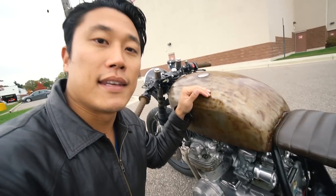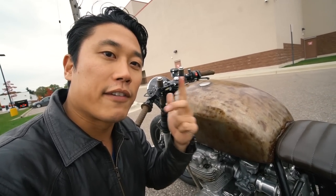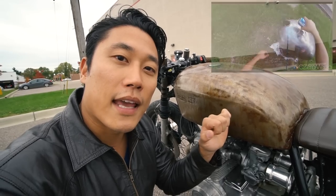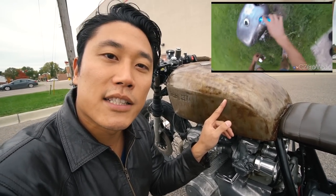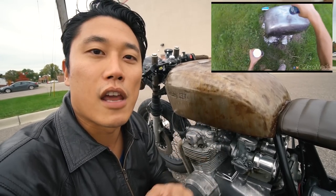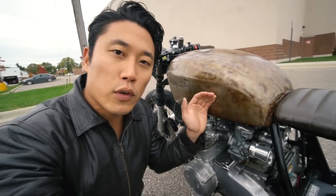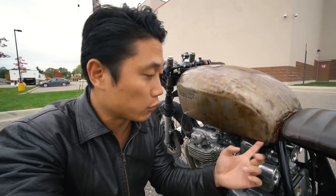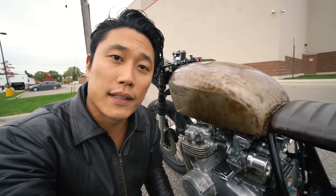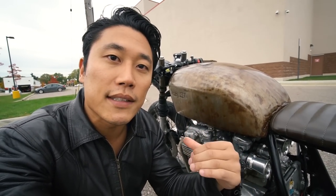As for the gas tank itself, I re-sanded it and re-rusted it again with hydrogen peroxide, vinegar, beer, and salt. The gas tank rusting process is part of the build and you can find that video in the cafe racer build playlist linked below. On the functionality side, the gas tank was leaking a little bit near the bottom towards the back, so I used a product called Red Coat which sealed the gas tank from the inside out.